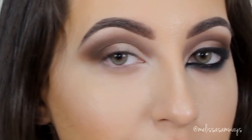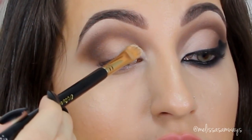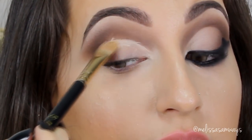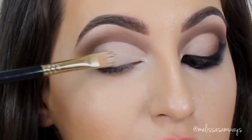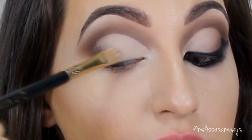Next I'm gonna clean up the eyelid. For this I'm using the Studio Finish Concealer by MAC, applying it with a concealer brush to cut my crease and apply on top of the eyeshadow. Then I'm gonna add a little bit of Vanilla again using the same brush, as well as the shade Love Me, creating a beautiful gradient inside of the cut crease.